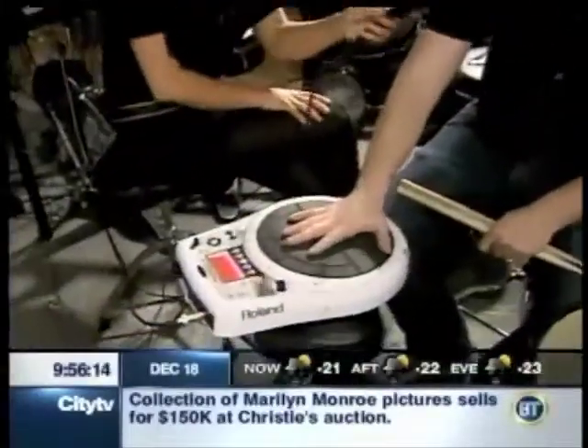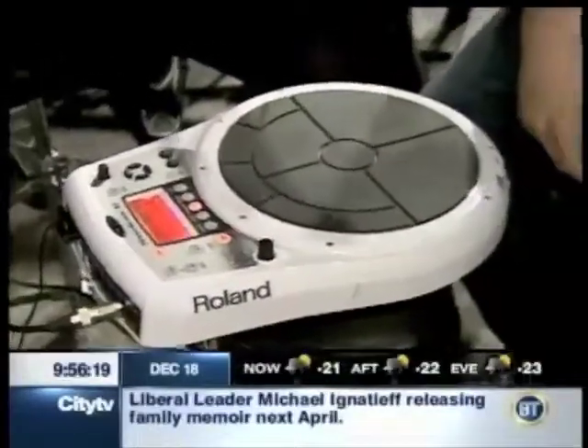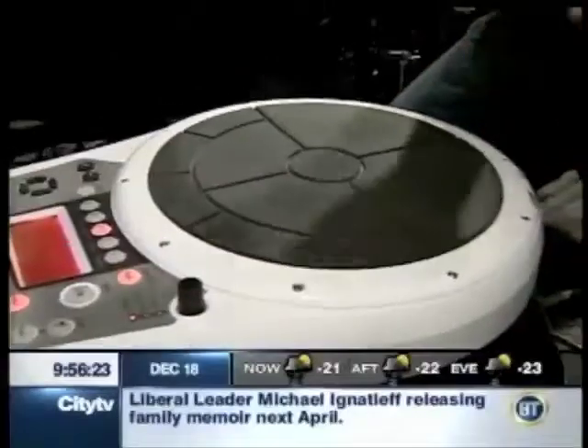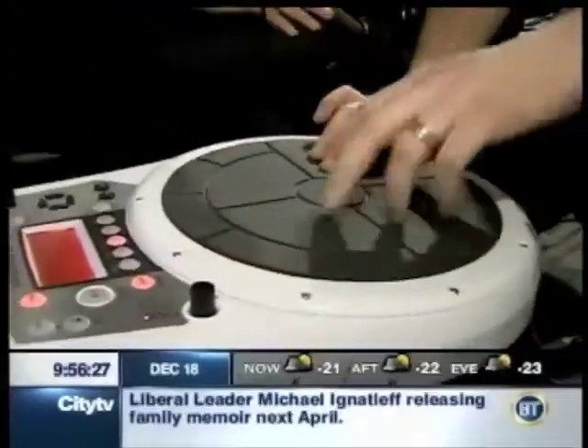Let's talk about this little gadget we were playing with earlier. This is the Hand Sonic — it's kind of the hippie V-drum. What it is, is you play just like bongos or congas, and this particular patch is steel drums, so you can play just like a steel drum.